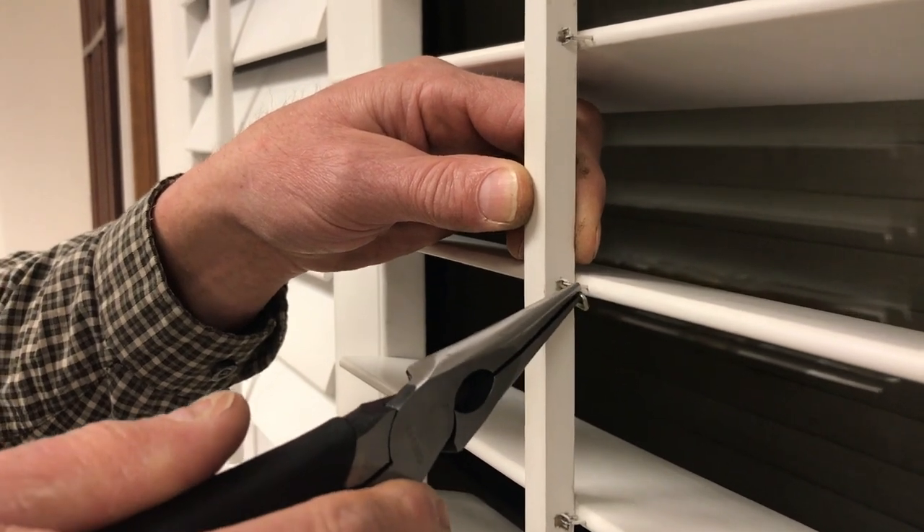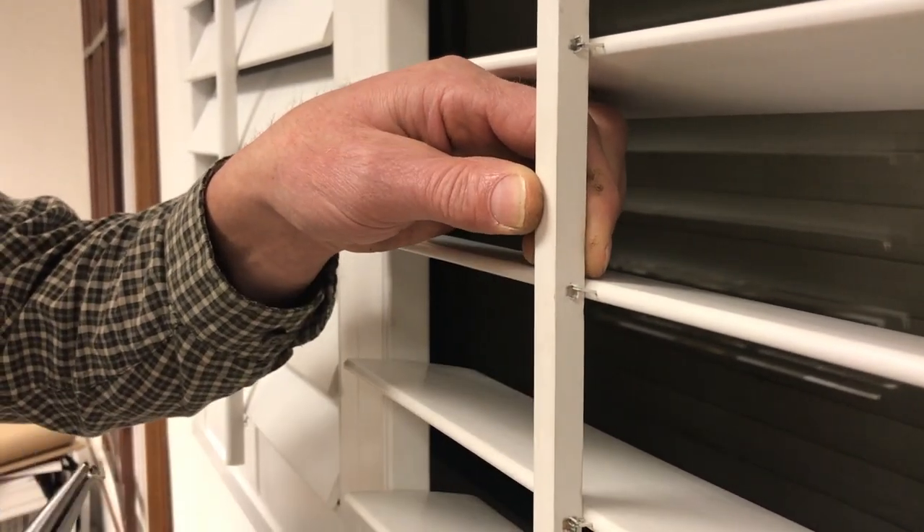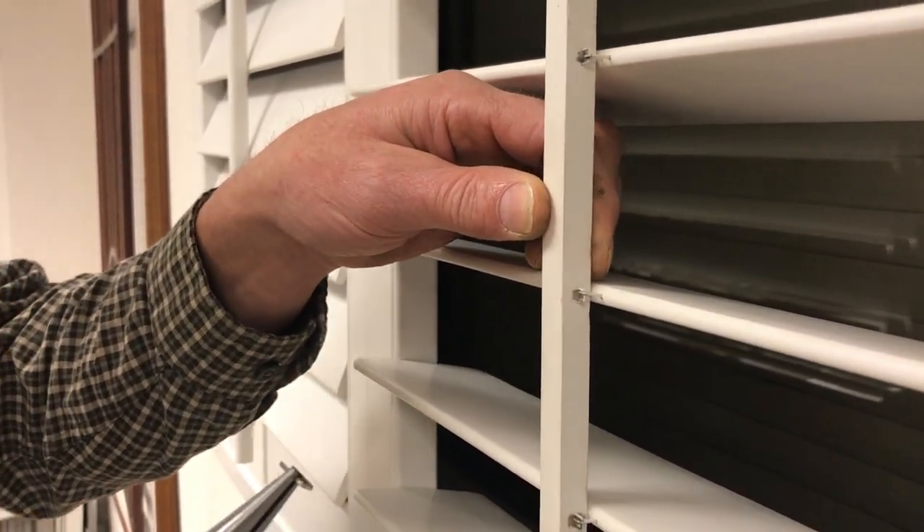It's a little more difficult to get the staple into the tilt bar if it fell through, but it's the same process.